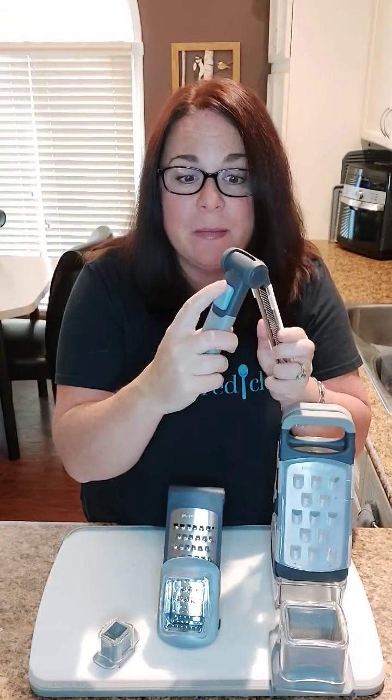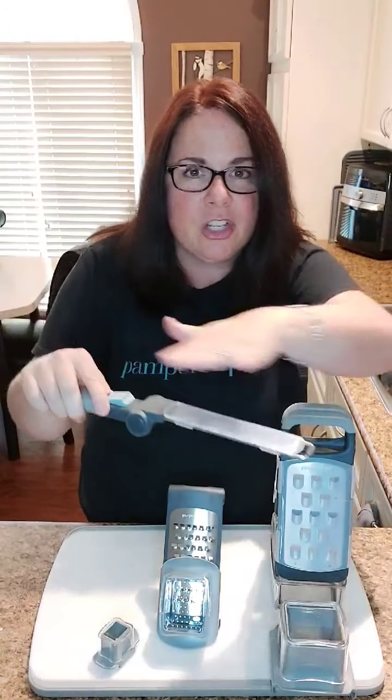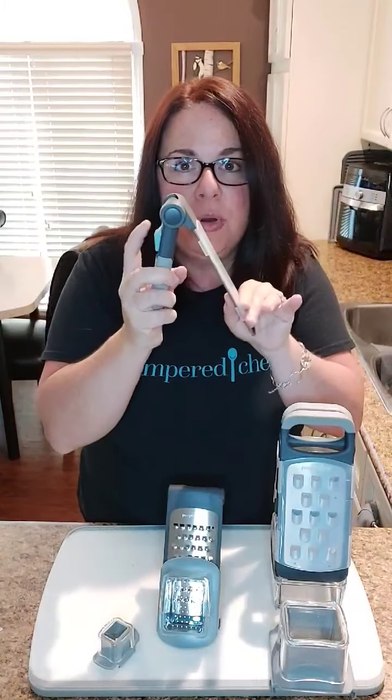These two right here — the zester as well as the coarse grater — are adjustable. If you take a look at the back, each of them has this little button. If you want to open it completely, just pull the button down like that and it opens. This is going to allow you to grate all over your food, like when you have it on the table and you've got some great Parmesan and you want to go over top of your spaghetti. Or if you want to grate ahead of time, pull this down, put it into what I refer to as the teepee position, and then you can grate directly onto your cutting board.